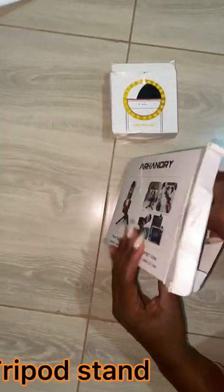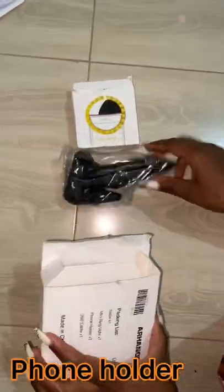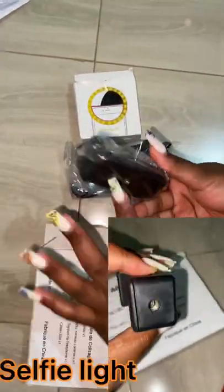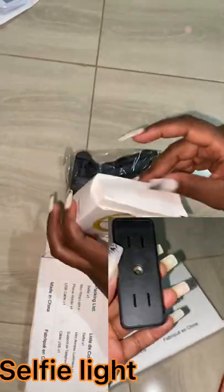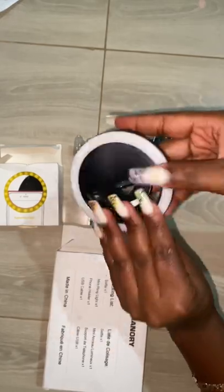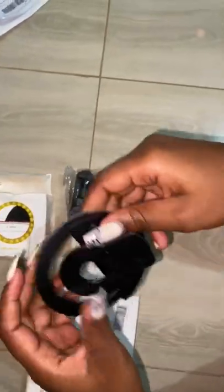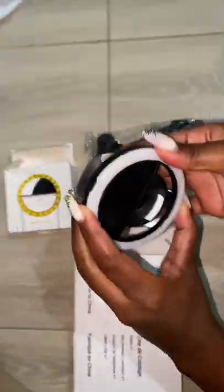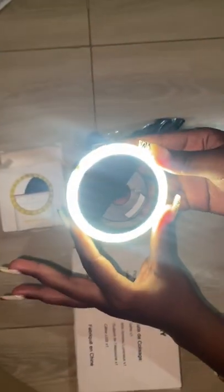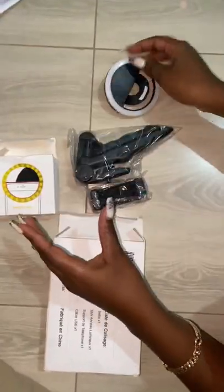The selfie ring light is awesome, especially at night if you're going to be recording. Maybe you're out with friends — it's going to be really useful. That mini tripod is like a selfie stick but for holding the phone, so it has so much movement. The ring light has three brightness options — I tried it in the car and it was super bright.